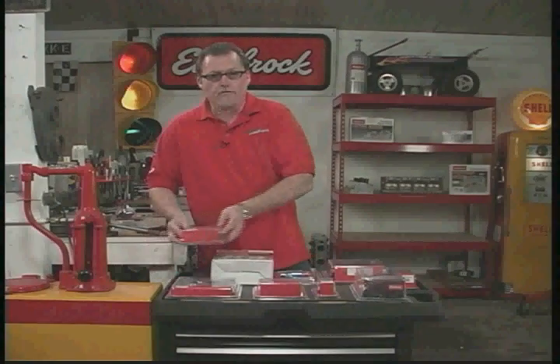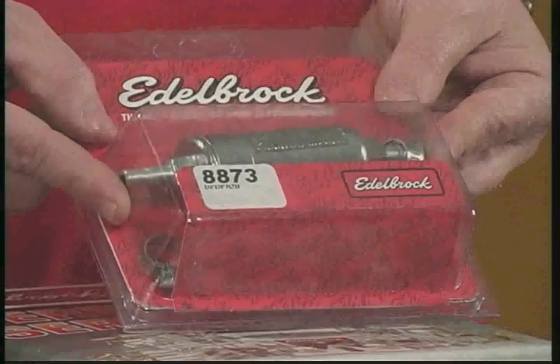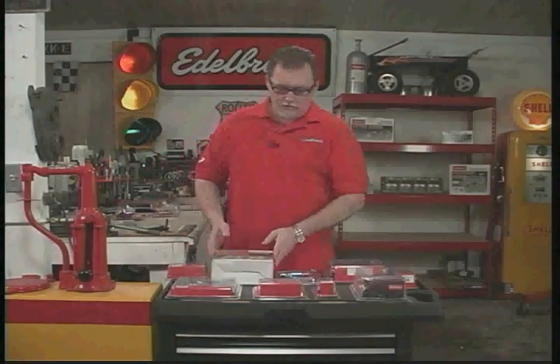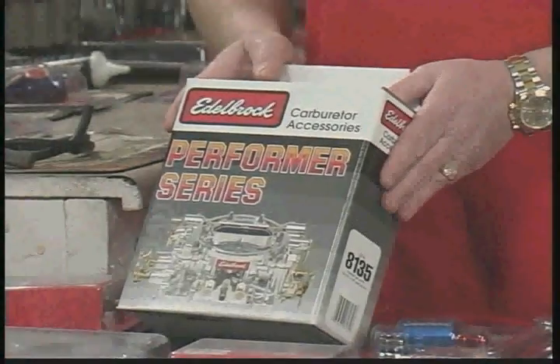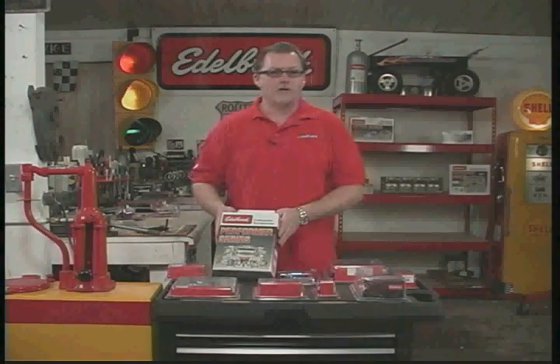First, we'll start off with fuel filters. This one right here fits both fuel line sizes — both 5/16ths and 3/8ths. It's a handy little item to have. We also have a universal fuel line kit, and what's in here is some basic fuel line, a fuel filter, some brass fittings, and hose clamps — just a nice all-around general kit for your install.